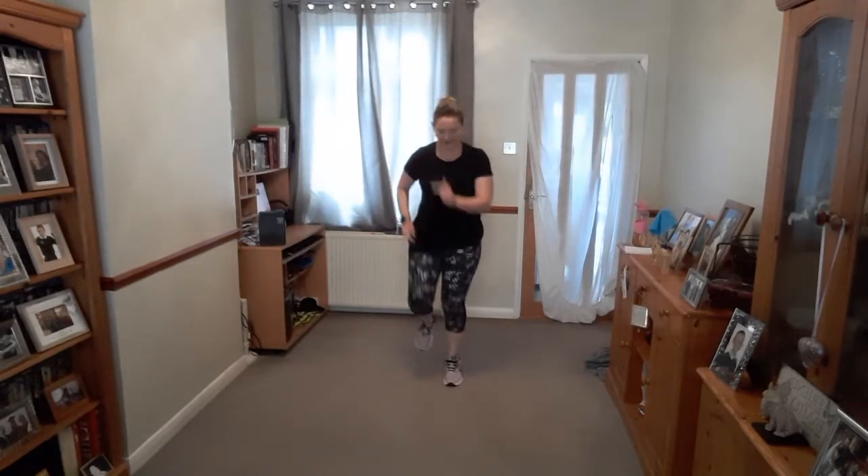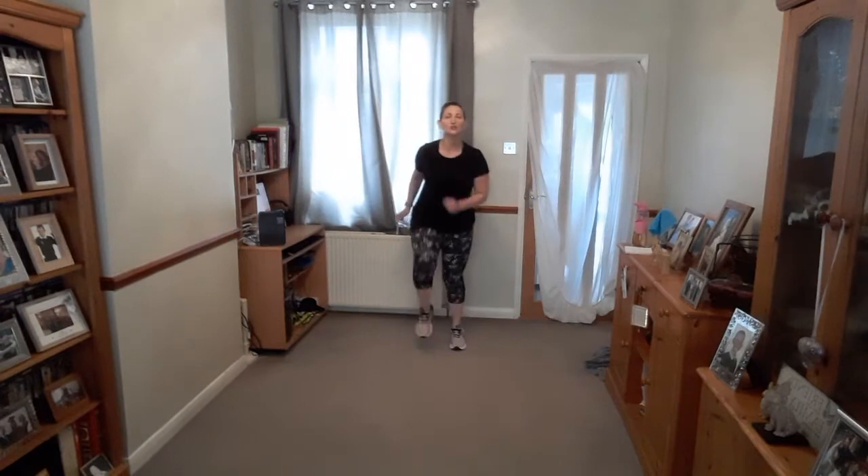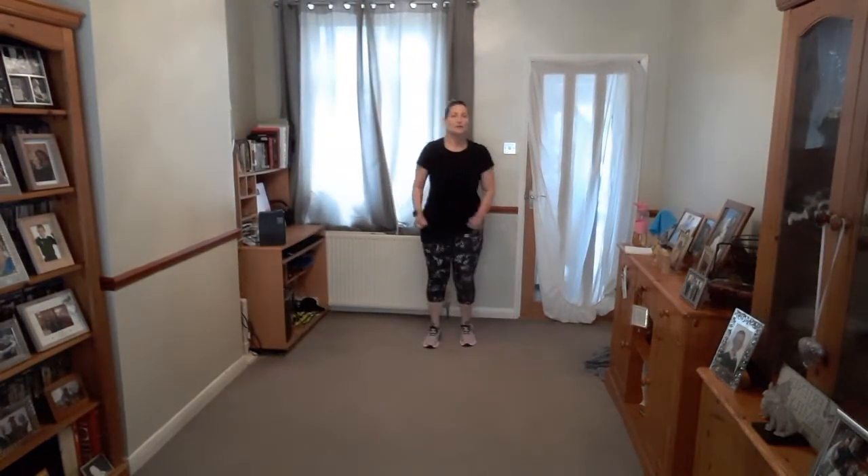Little jog. March it out. And a little jog, feet moving. March it. And a jog. Now jog forward and then march. Jog back and then march. Jog forwards, march. Jog back — so it's a little bit fast, a little bit slow. Jog forwards. Jog back.